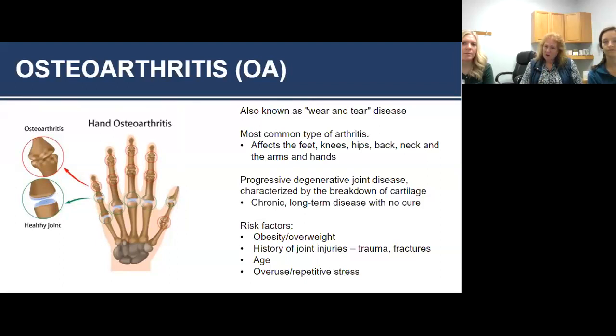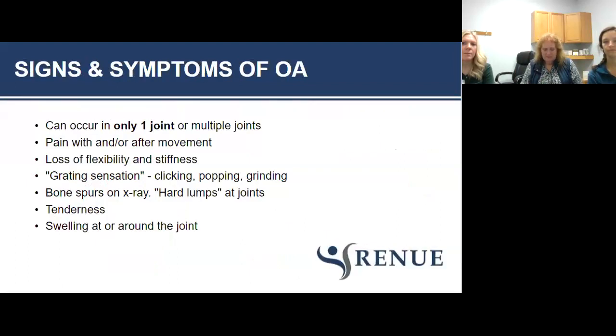Some of the things that make OA worse include risk factors like being overweight, history of joint injuries, your age, and repetitive stress. With OA you're typically going to find unilateral symptoms — one side of the body. You might have pain just sitting still or when you move, you'll find you're less flexible and stiff.